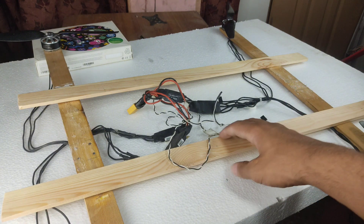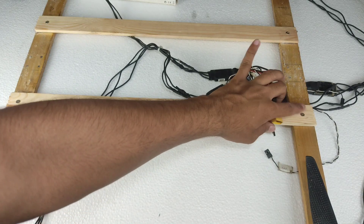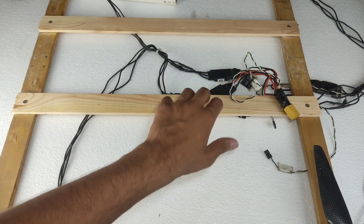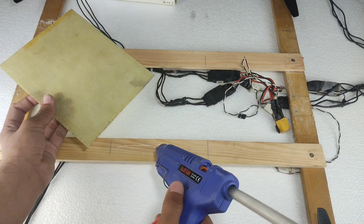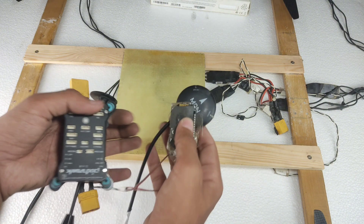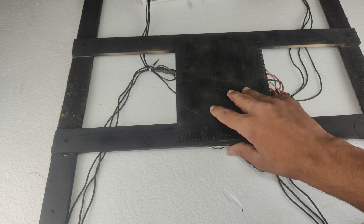Now I have to install these wooden sticks. After installing them, our frame is complete. I also added bolts to give it extra strength, attached with the help of glue. After that I will install the central structure, which is made of homemade glass fiber. Now our structure is complete, and it's time to install electronics. Before installing electronics, I am painting it with black paint, and after painting, this is the final product.